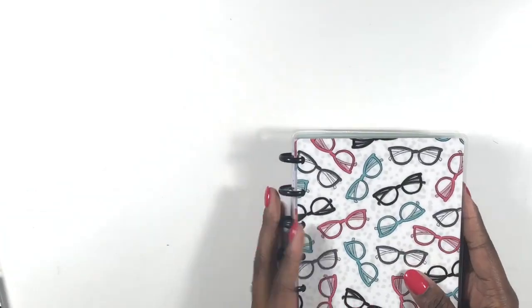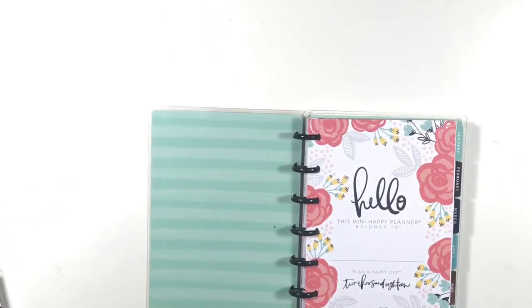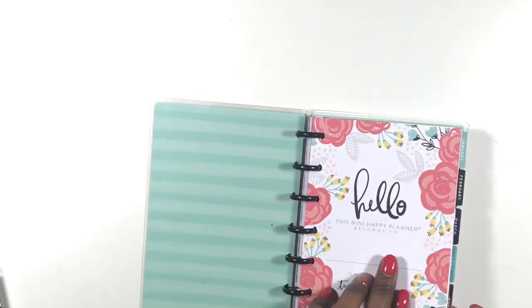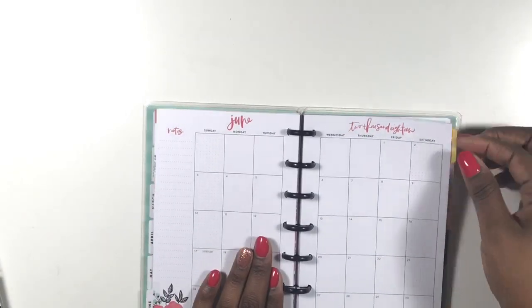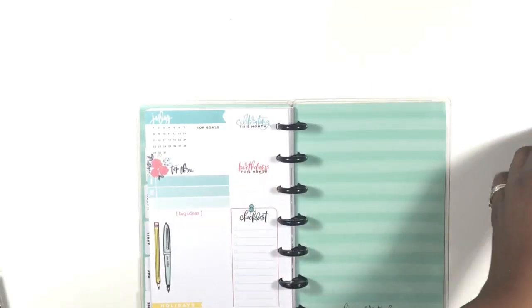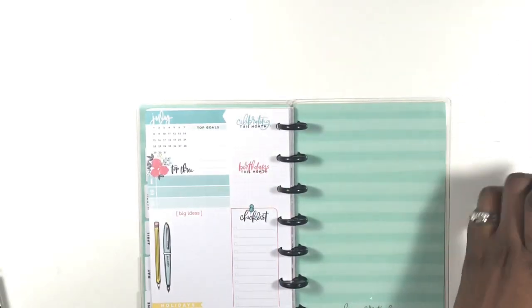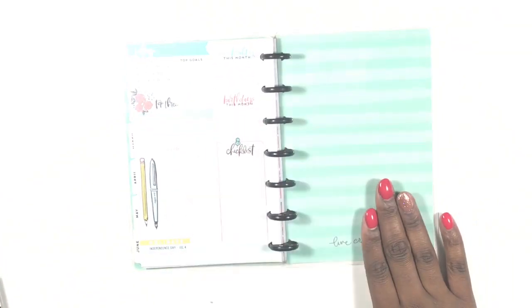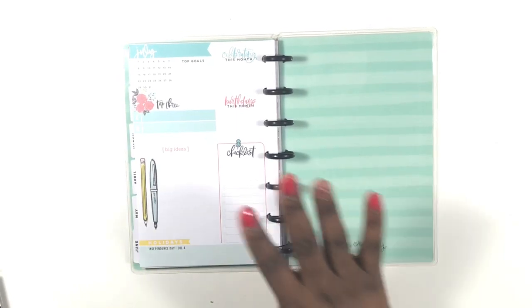The first thing I'm going to do is I'm not going to put my name in yet — not because I'm not owning it, because this is mine, this is my baby — but because I want to letter it in. What I am going to do is pop back here to July and go ahead and pop out the last six months. The only thing I'm keeping in here is the July dashboard, and I'm going to put those on rings and just put them up on my shelf.